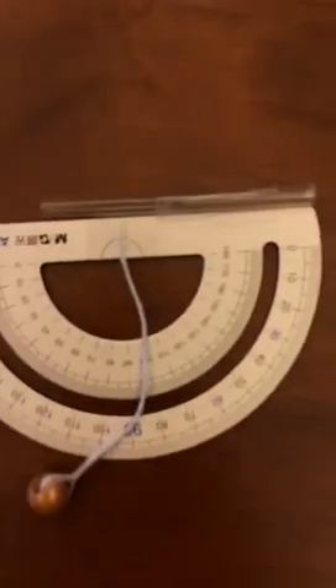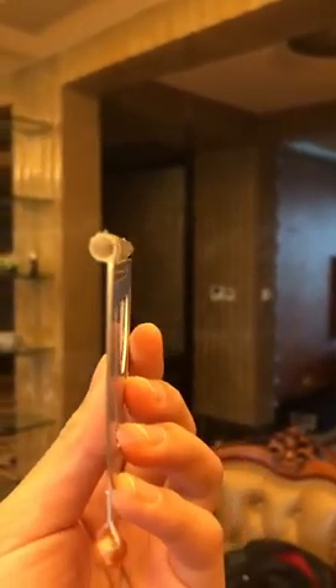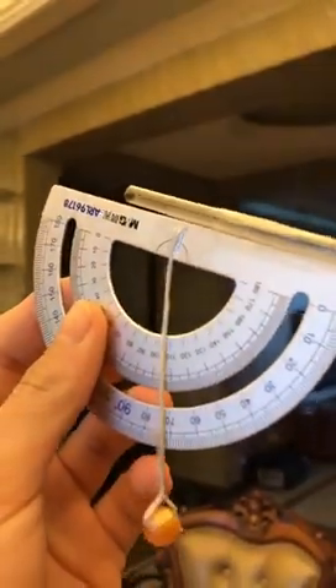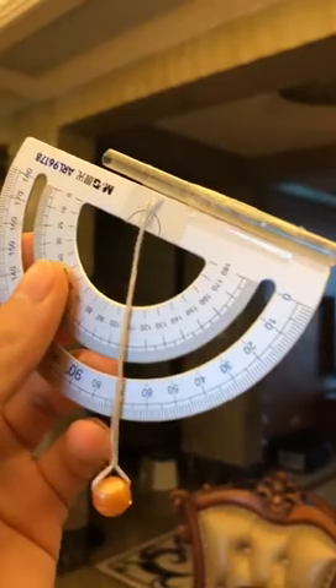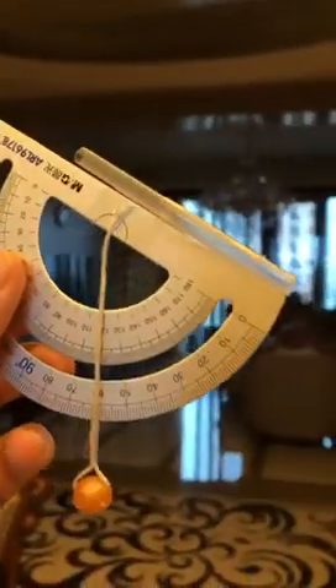After you tape the straw and everything, you've made a sextant. When you measure the sun, you aim the straw toward the center of the sun so you can see the sun, and then you can read which degree the straw is on. For example, now it's at 60 degrees.